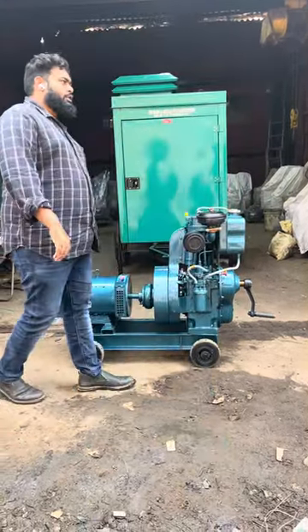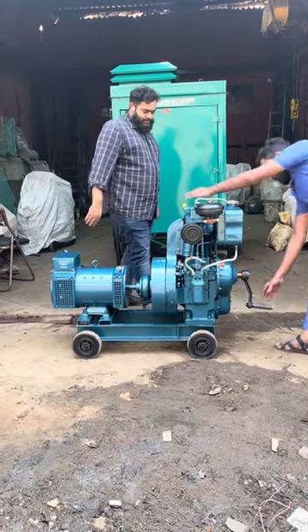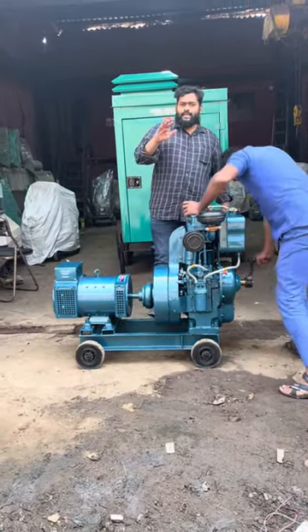Good afternoon guys. Today I'll show you an ultra compact air cooled noise module handle shaft generator set. I'll start and show you — low pollution, low vibration.